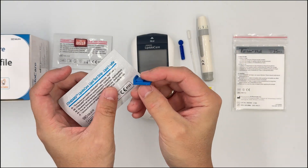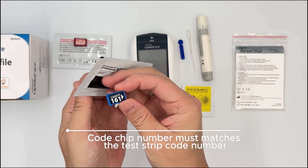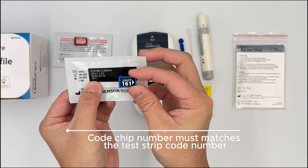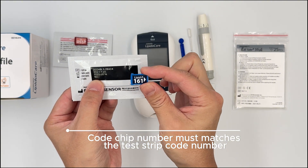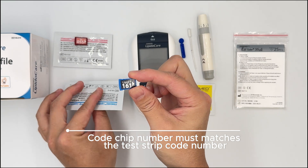What you want to do is make sure that the code chip number — like here, 161 — is the same number as the back of the strip, which is also 161. This is important because the code chip actually calibrates the meter to the lot of strips that you have, ensuring its accuracy.